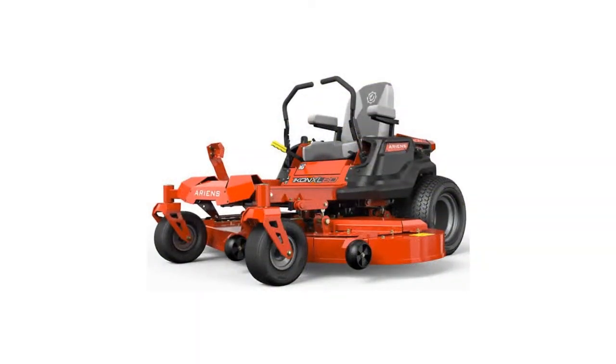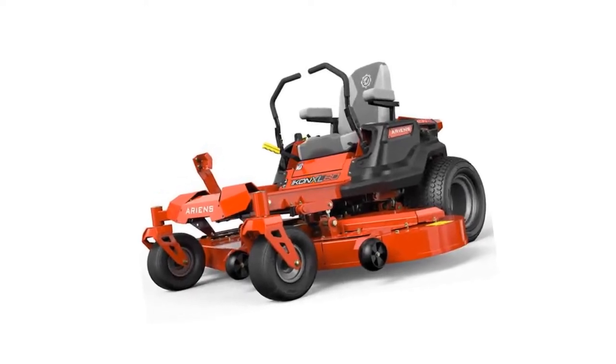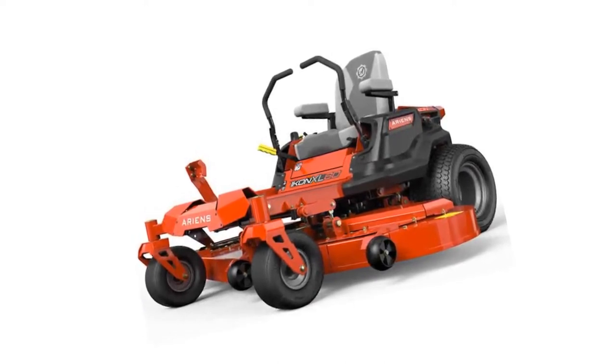However, the only drawback of the mower is that the 23HP engine may not be powerful enough for some terrains, so you should get this mower only if you plan on using it on a plain and even surface for the best results and experience.